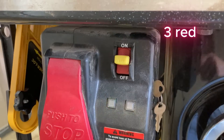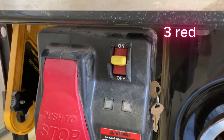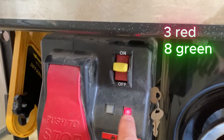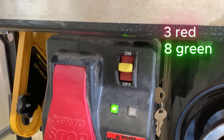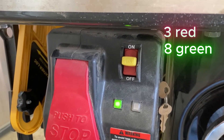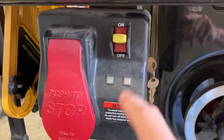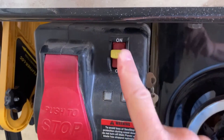3 red. And 8 green. And now it's going to repeat — 3 red, and 8 green. It will continue to flash that error code until you turn the saw off.